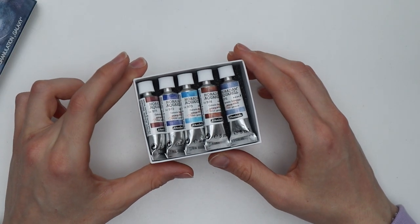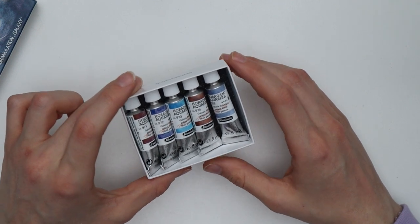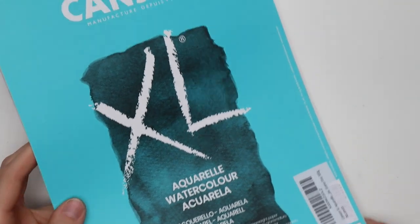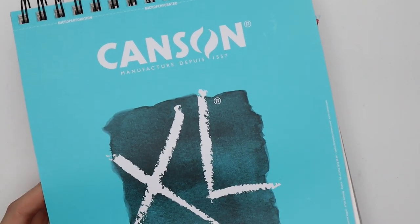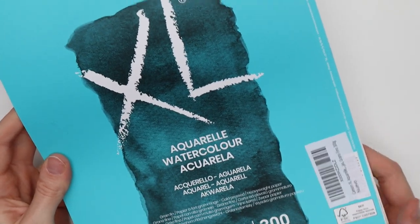If you liked this video, please give it a thumbs up and subscribe to my channel for more art content. And now let's get swatching. For painting and swatching, I'll be using the Canson XL watercolor paper pad in A4 size.